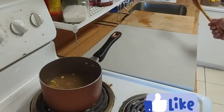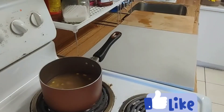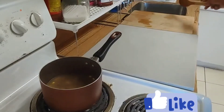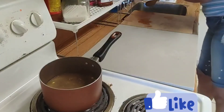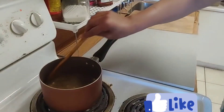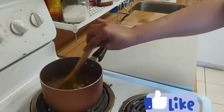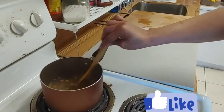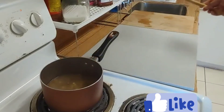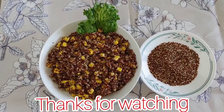It's very simple — it cooks almost like rice. You just have to wash it properly and know how to cook it because it's very bitter. I love it. If you're on a diet, you can use it. Do your own research about quinoa to know the benefits. I'm just showing you how I cook it in my kitchen. This is how I prepare my quinoa.